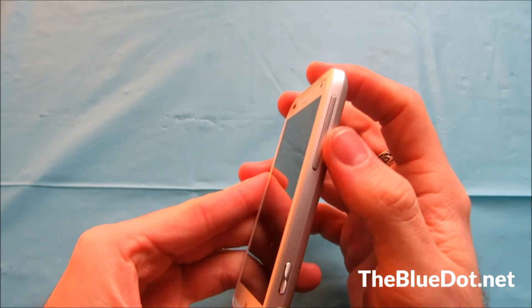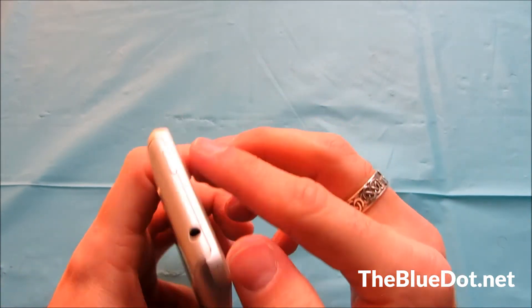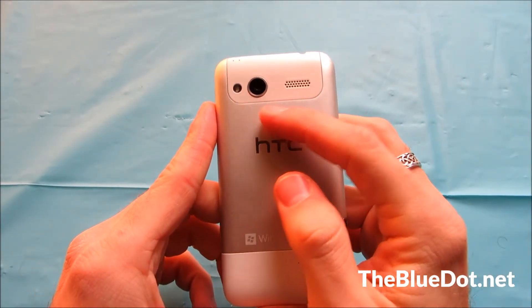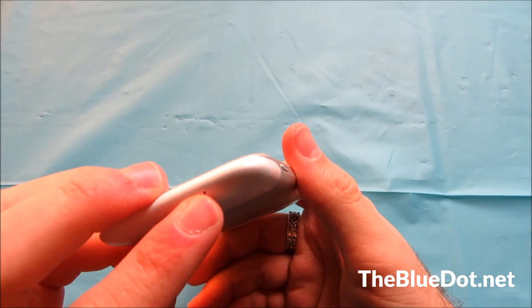On the left we have the volume rocker and the camera button. Up top we have the headphone jack and the power button. On the back we have the 5-megapixel camera, flash, and a speaker. And down here we have the microphone.